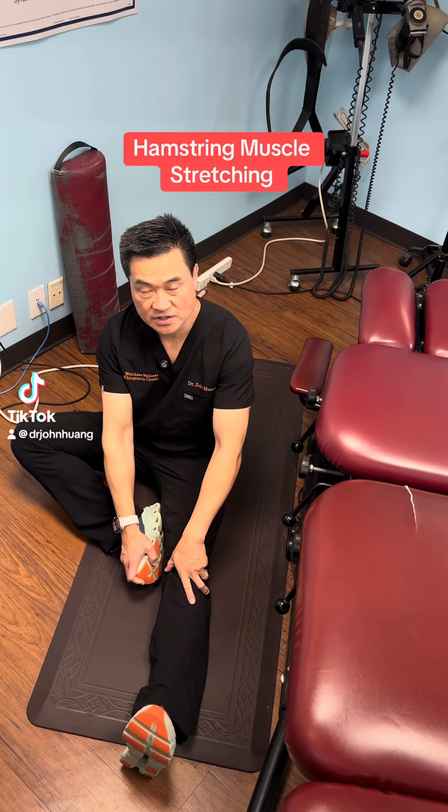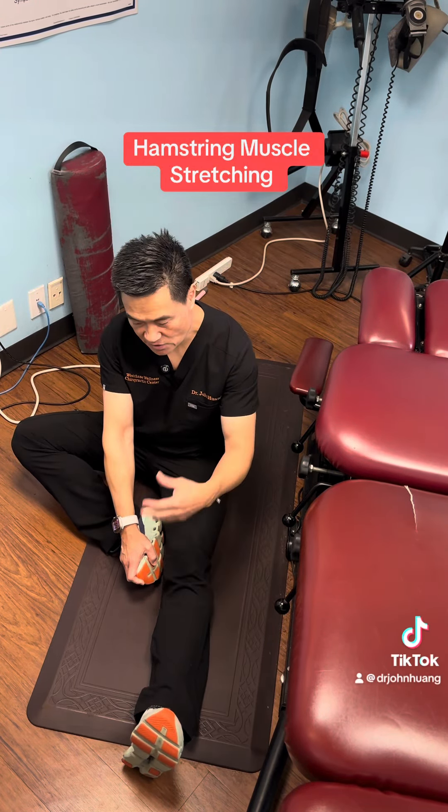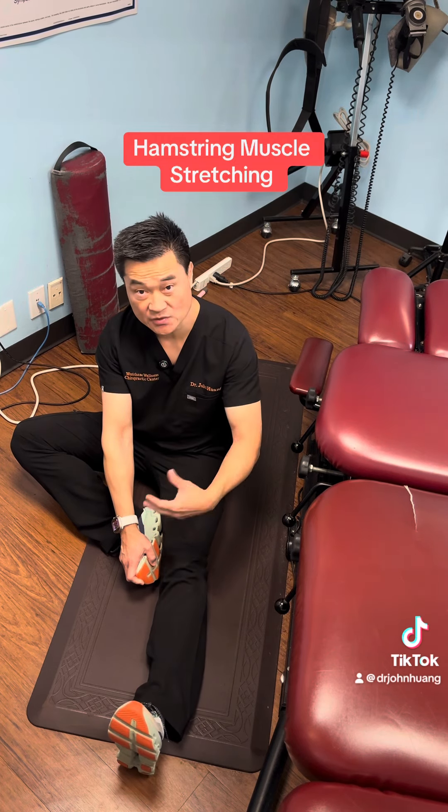Hello, this is Dr. John Huang, West Chates Wellness Chiropractic Center. I'm going to demonstrate a little bit how I stretch my hamstring muscle.